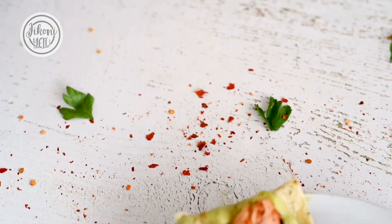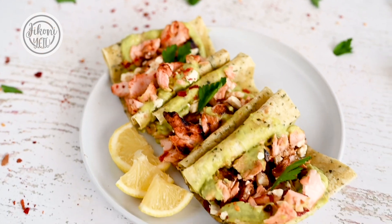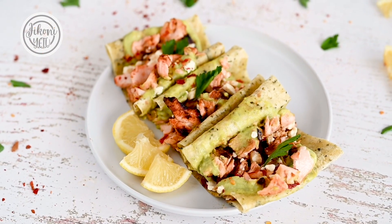Hey guys, my name is Tara and welcome to Jikoneto. A good taco is hard to come by, but today I'm going to show you how to make grilled salmon tacos with avocado sauce, which is sure to impress anyone that you make it for. Let's get into it.